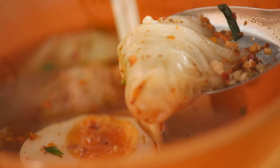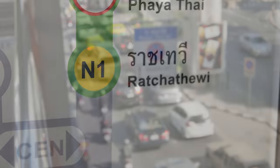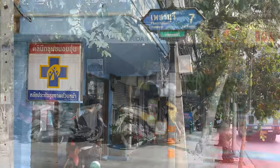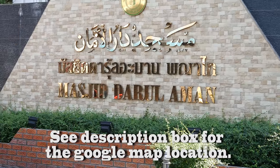Let's jump off the BTS Skytrain in downtown Bangkok at the Ratchathewi Station. Take a short walk to Peppery Road, crossing the street and walking inside Soy 7. This is a small alley with a mosque and a great collection of halal restaurants.